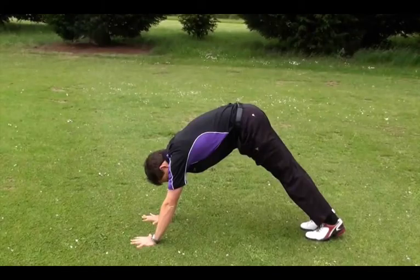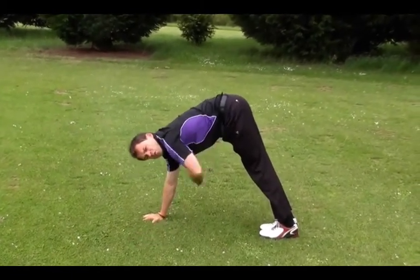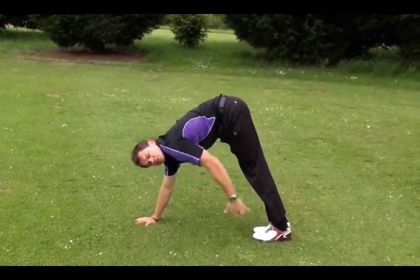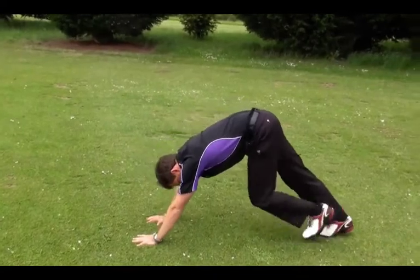This first stretch focuses on the calf complex. Start in this position, then walk up and put your heels flat on the ground. Remember, the more you push your stomach towards your calves, the bigger stretch you will get. Hold for 2 seconds, then repeat 5 times.